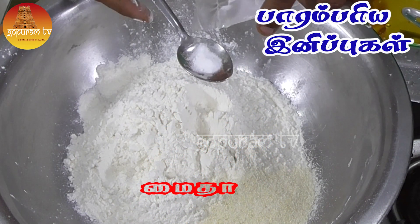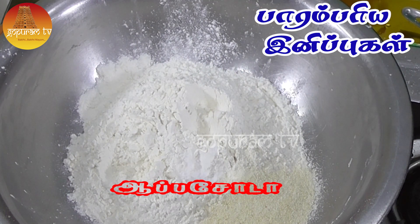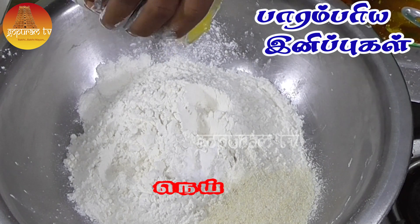A cup of tea is a bowl. A cup of tea is a spoon. A cup of tea is a bowl.